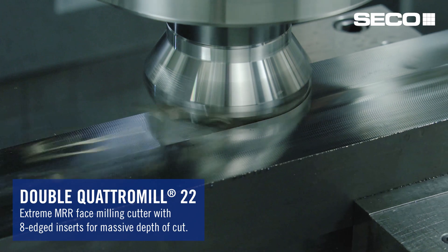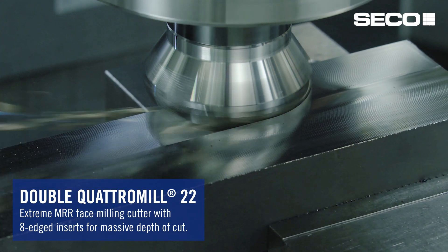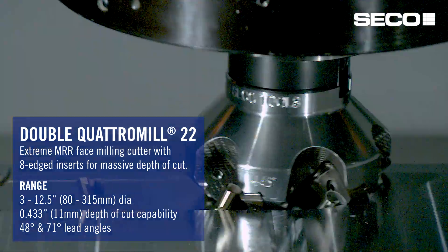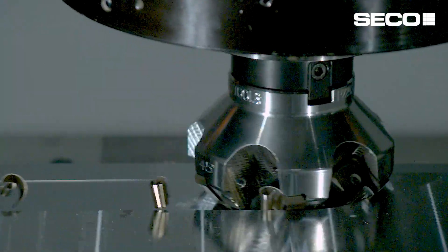We're introducing a new double quattro mill. This quattro mill has eight edges, so it's a double-sided insert. The insert's big and beefy for those heavy depth-of-cut applications. We're looking at steel machining, stainless steel machining, along with some super alloys.